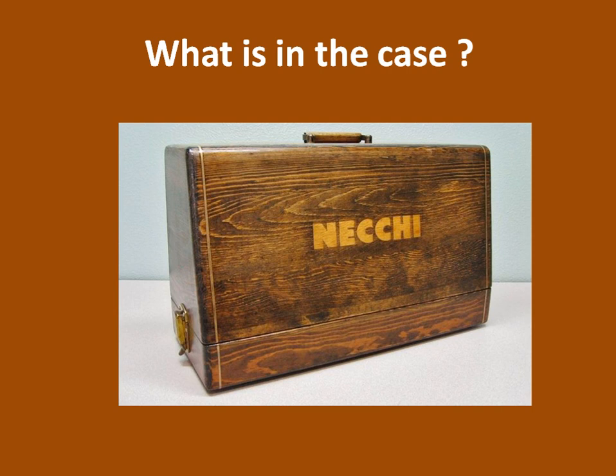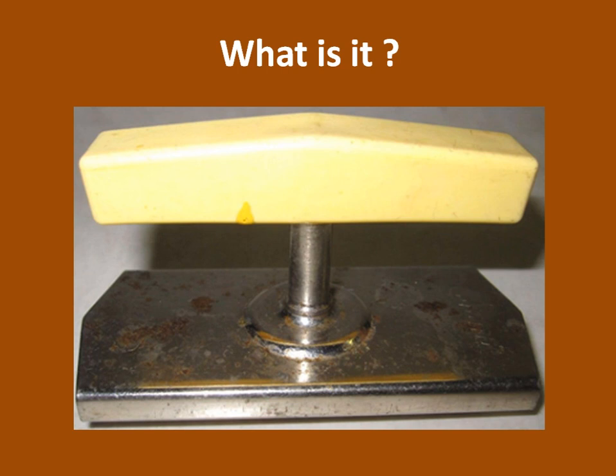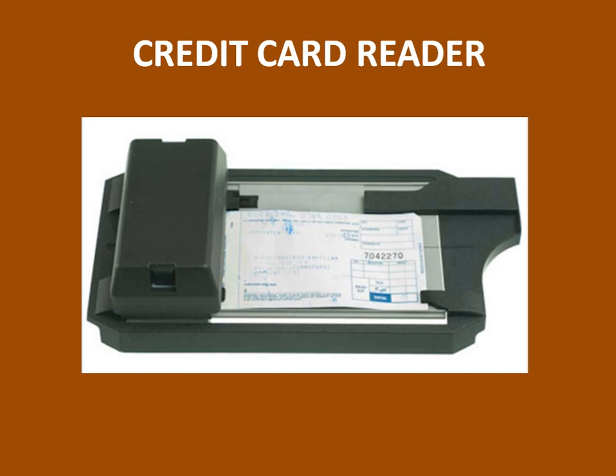What is this used for? It's a can opener. And here's a question — what is in the case? It's a sewing machine. And what in the world is this? Back then it was a very modern jar opener.